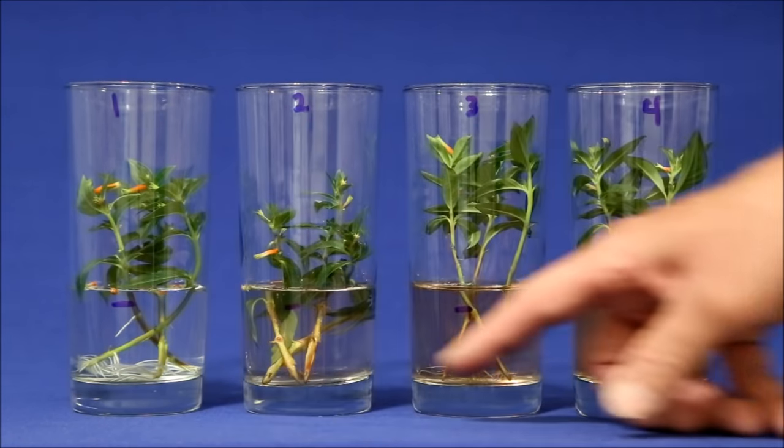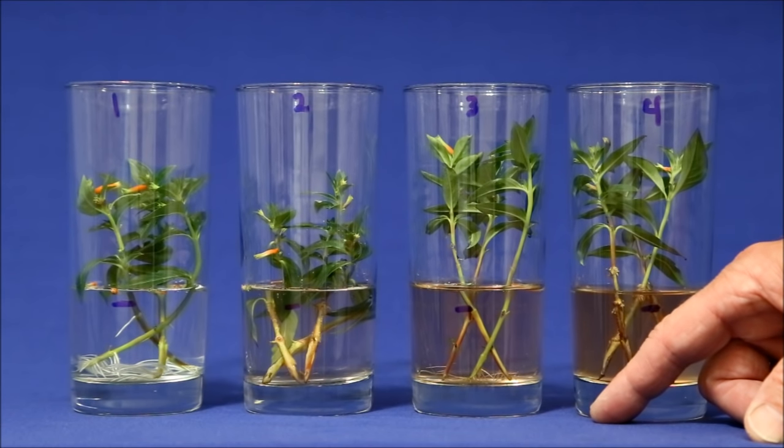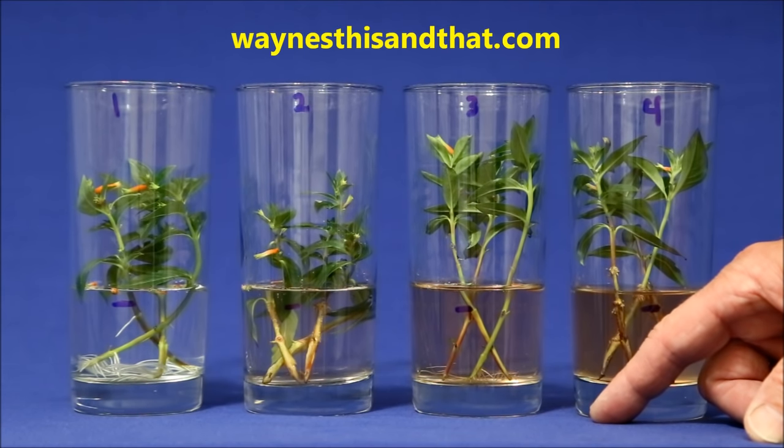For more articles about gardening, please visit the gardening section of my website, WayneStisson.com. And as always, thank you for watching.